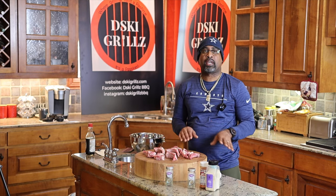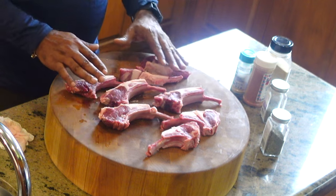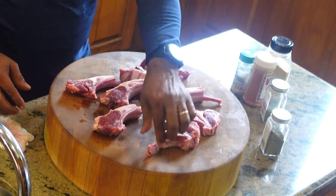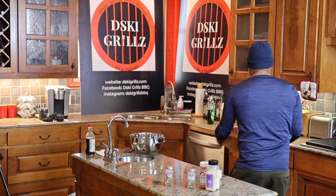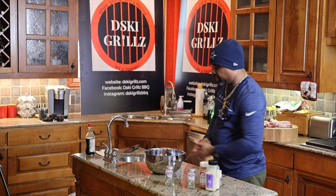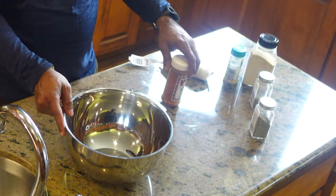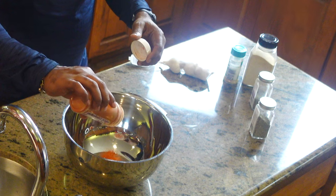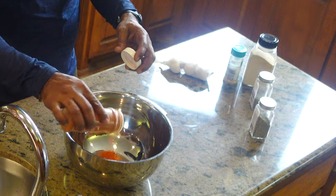The lamb chops have been cut, as you can see, and now we're gonna start the seasoning process. We have our mixing bowl, and that's where we're gonna add all of our spices. We're gonna start off first with cayenne pepper — about an eighth of a teaspoon of that. You know it gets hot, so we'll stop there.